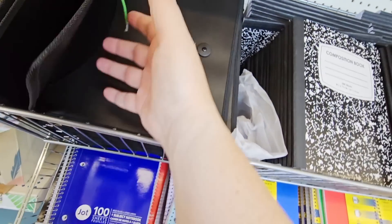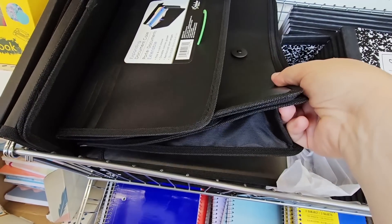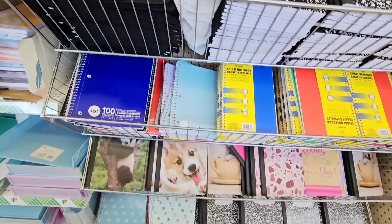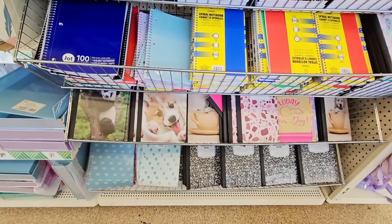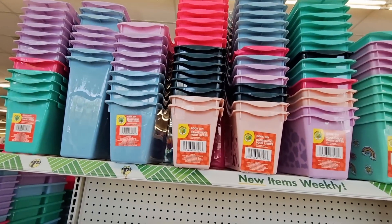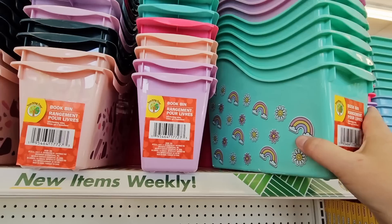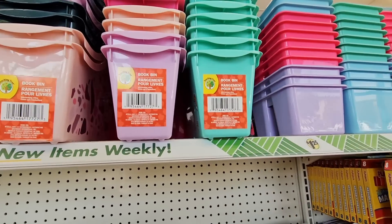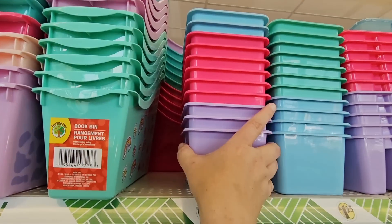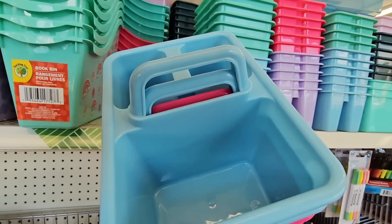It's a nice little folder, $1.25. Some of the folders here you could probably get a lot cheaper at Walmart. But containers like these at $1.25 — this is actually a really good deal. You can organize books, crafts, especially for kids. Pencils, markers, pens.